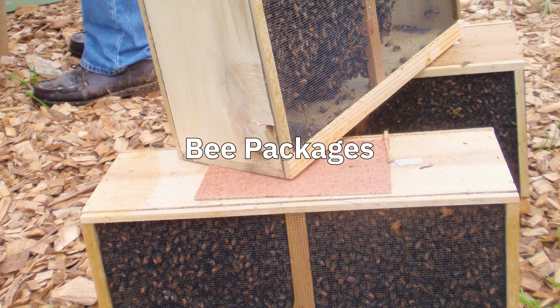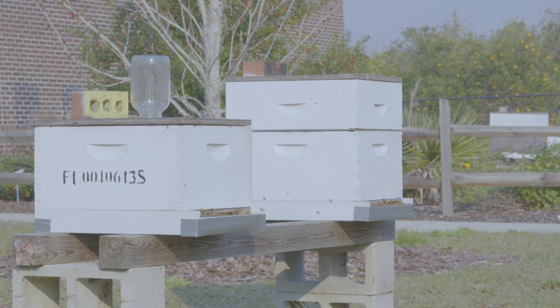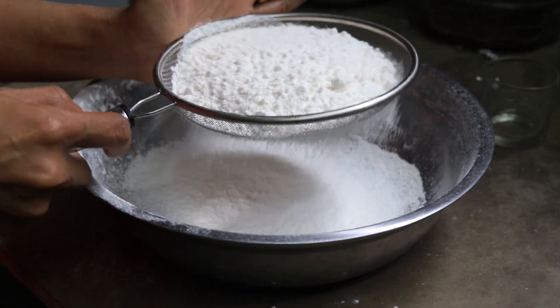Another mechanical option is treating bees in packages before hiving them. Dusting bees in packages with powdered sugar does reduce the number of varroa on those bees and thereby the number of varroa going into the hive. I need to add a caveat: many beekeepers believe they can control varroa by dusting open hives with powdered sugar, but multiple research projects have shown that does not work. I am specifically referring to treating bees while they are still in packages, not open hives.